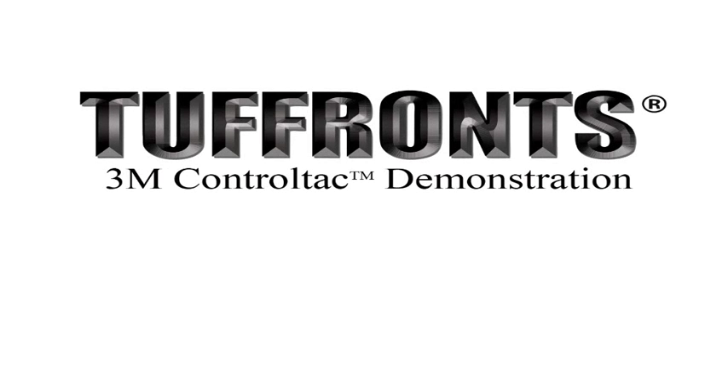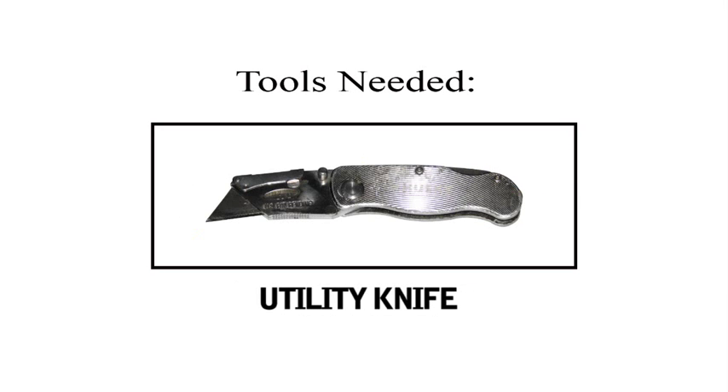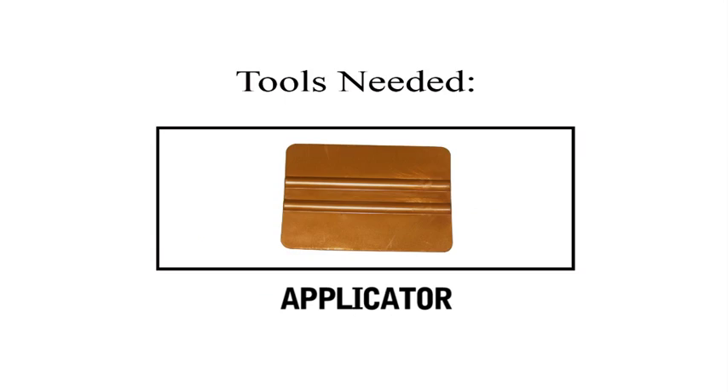Tuffron's 3M Control Tack demonstration. Tools needed: hand blow torch or heat gun, utility knife, and applicator.